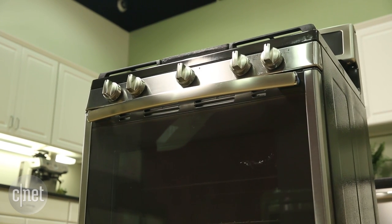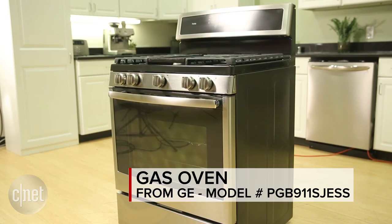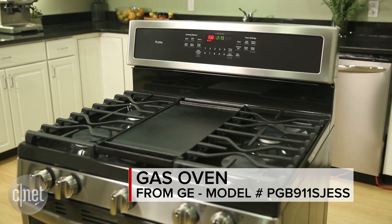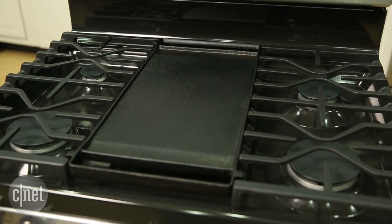I also liked the ease of use with this oven — you can roll it into your kitchen and use it right away. As I mentioned before, the cook times weren't excellent, and some of the cook tasks, like with our roasted chicken, were just okay.